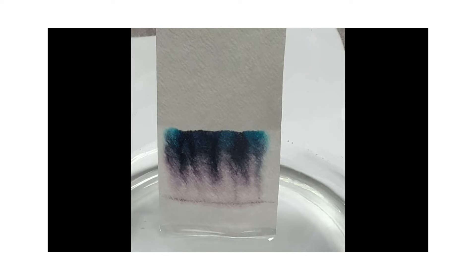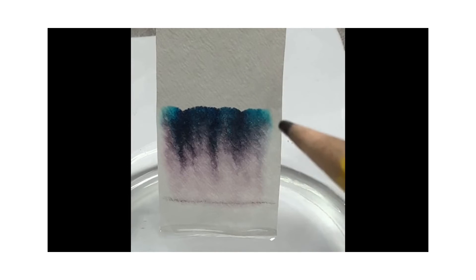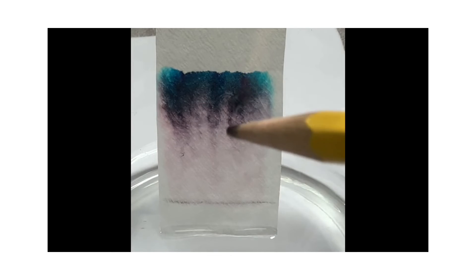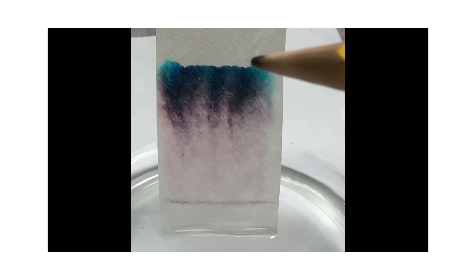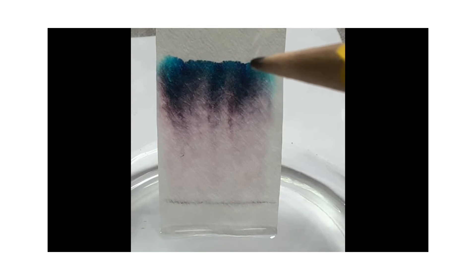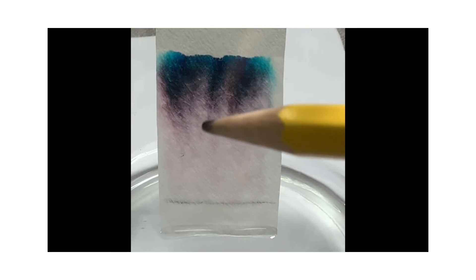Capillary action is when water flows through small spaces — there are small spaces in the filter paper or paper towel that you're using. Water is attracted to the sides of the small channels or tubes and can climb up them a little bit. As it climbs up, the water draws other water molecules with it. The reason different colors travel up at different speeds — the purple a little bit slower so it's at the bottom, and the blues and greens a little bit faster so they're toward the top — is because the blues and greens are more attracted to the water, so they travel with it, while the purples are more attracted to the filter paper.